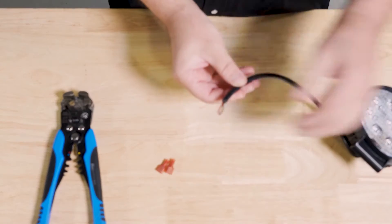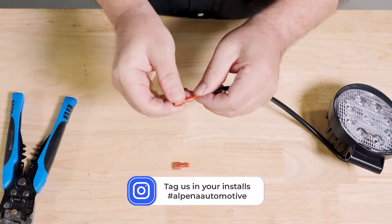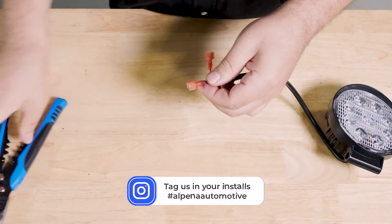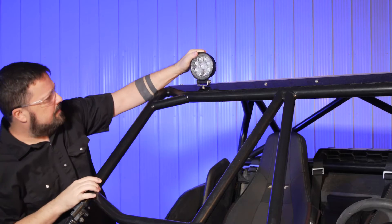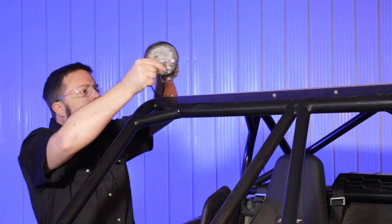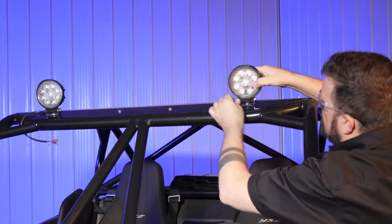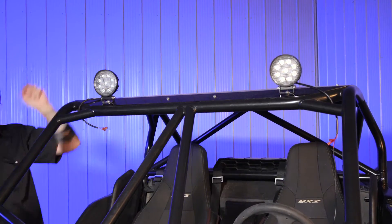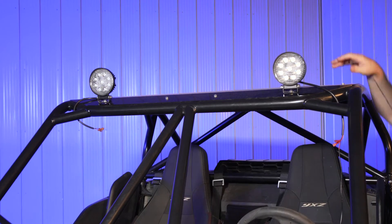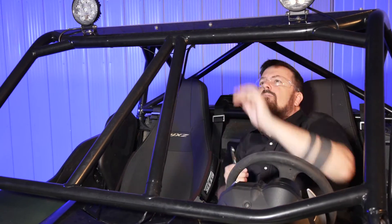To prepare the light, we need to attach spade connectors to the end of the wires. After crimping the connectors, give a tug to ensure a strong connection. Now we're ready to install in the vehicle. Mount the lights using the supplied hardware — always start by hand before using tools to avoid cross-threading. Keeping everything finger tight will allow for adjustment before tightening down with tools, ensuring a perfect placement and direction. Lastly, we'll use zip ties to keep all the wires firmly in place.